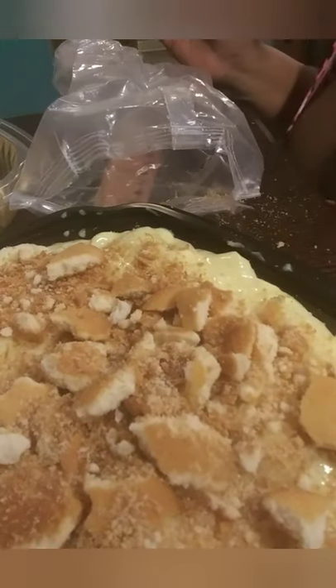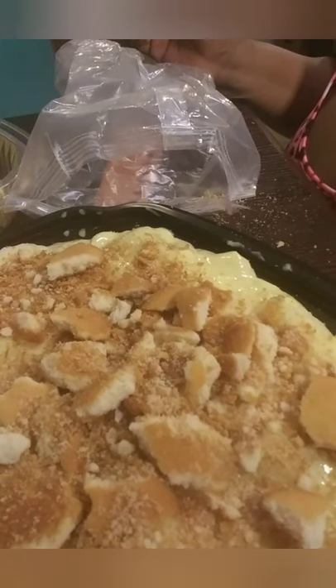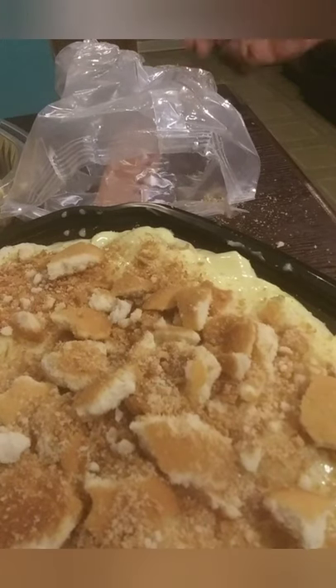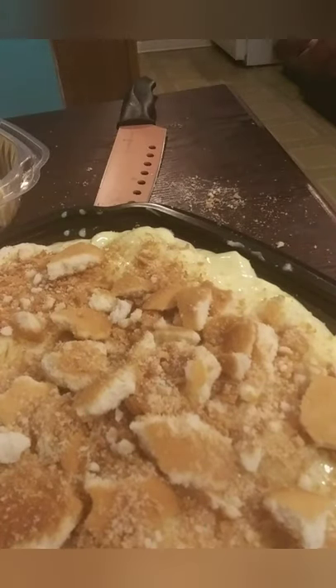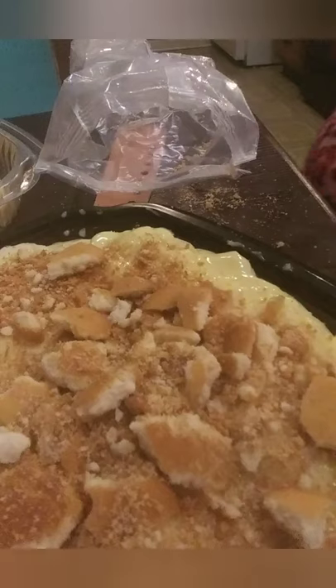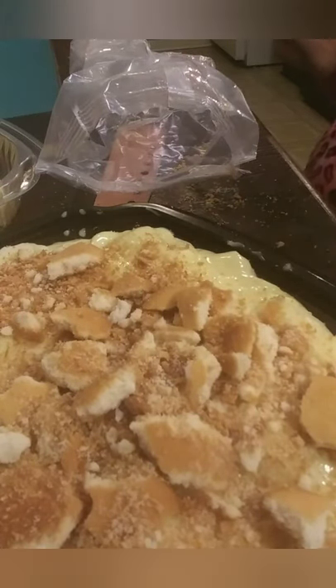And that's how I make my banana pudding — it's gonna be so yummy! Put this in the refrigerator and let it chill for at least four hours. It's 8:11 right now, so at 12:11 — which I probably won't be up for — so I'll just eat this tomorrow. Hope you enjoyed this video, bye!